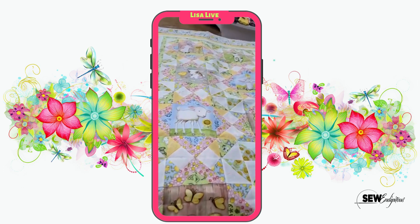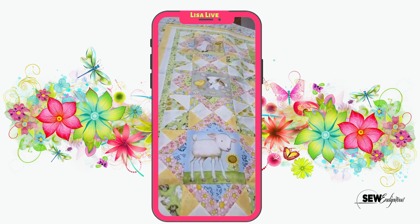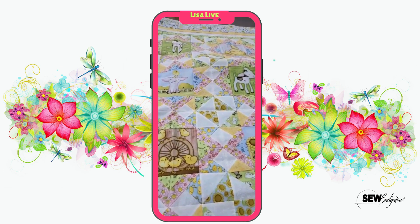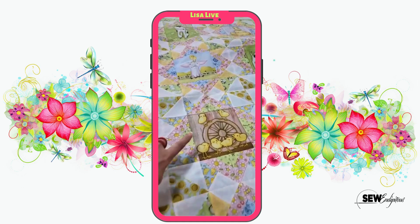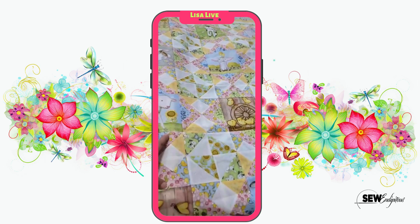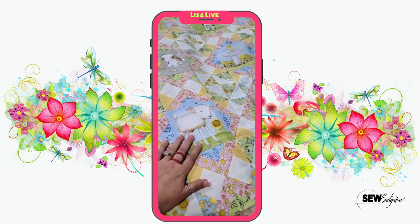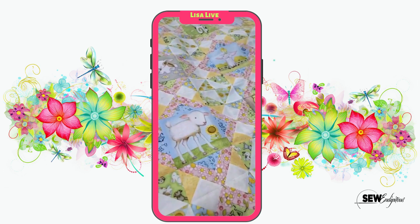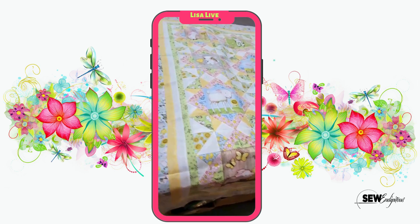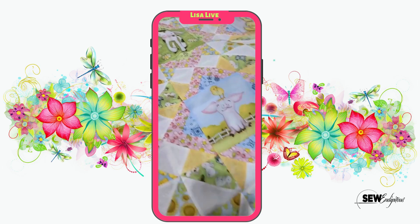So this is a baby quilt that Debbie Hollis, who works here — you all know Debbie — she is making for her first great-grandchild. Now it's not quilted yet; she just brought it in so we could see the quilt top, but I absolutely love it. These all came out of a panel, and if I remember correctly, this is a free pattern that we have. You can download it from our website or just ask us. We had done kits of this and I think all the kits sold, but we do still have the yardage. So technically you could make this if you wanted, or something similar. How cute is this? Just absolutely adorable. It's a great use of the panel.